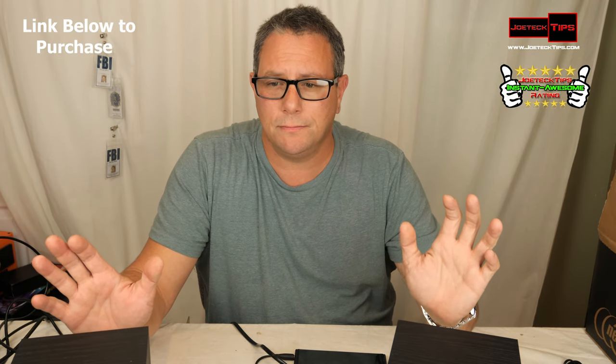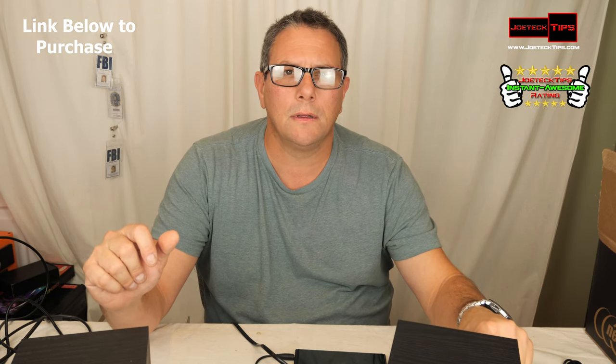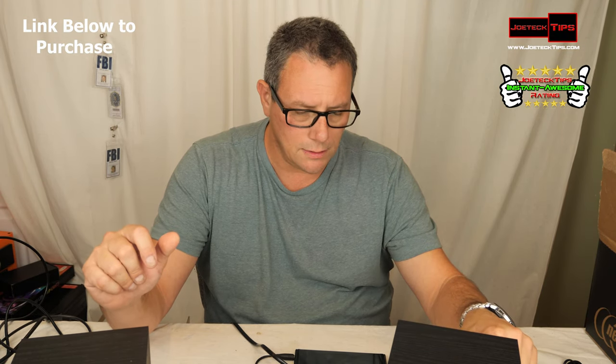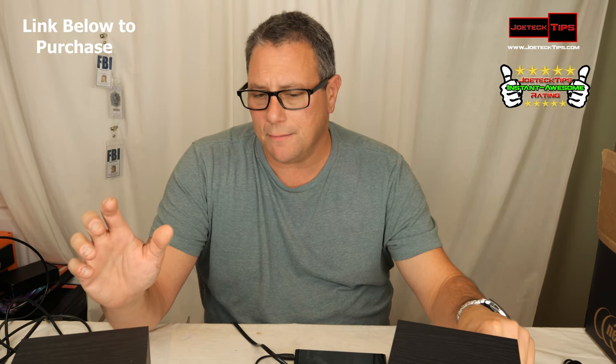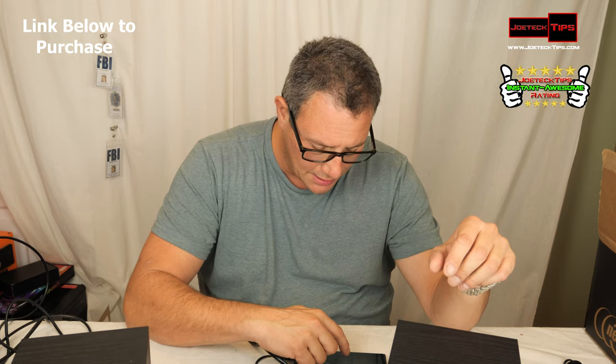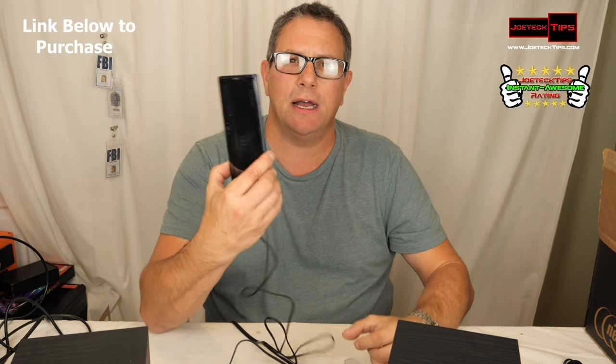That's max volume right there. I really think these speakers kick major. I have the volume full on both the speakers and my Note 9.